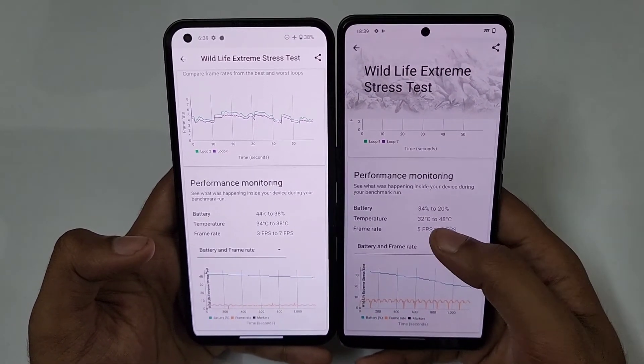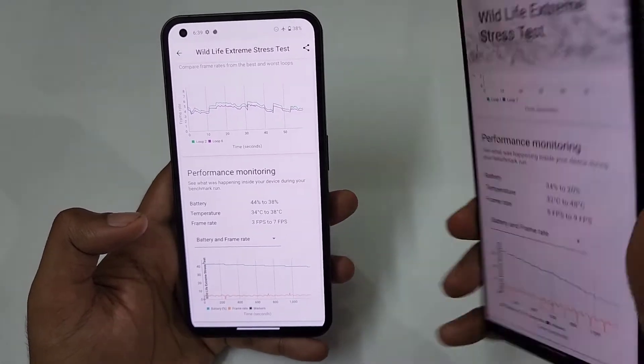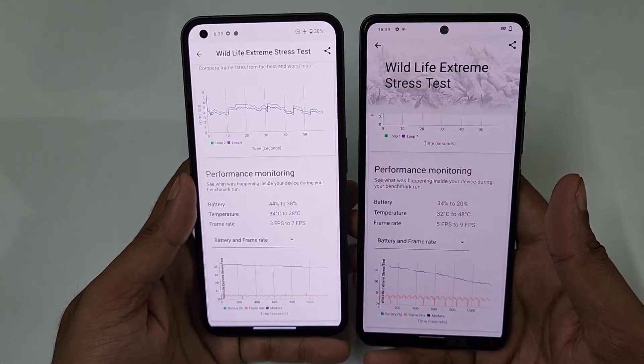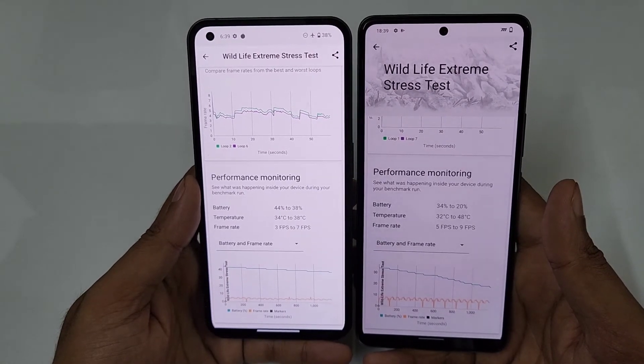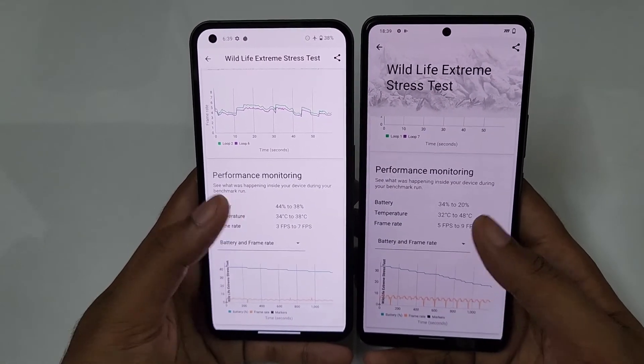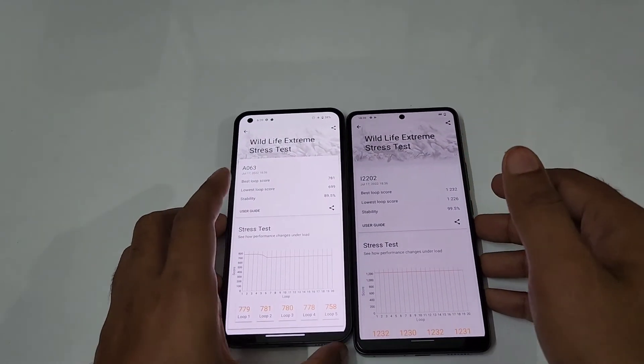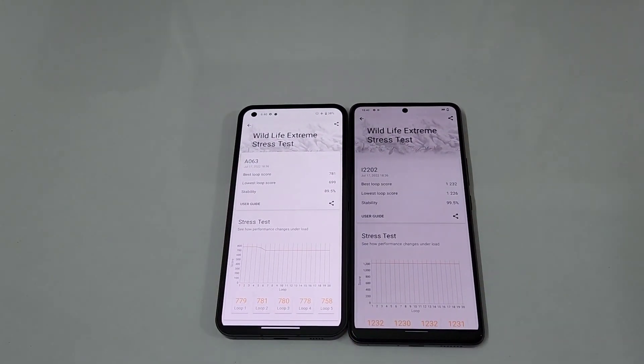Regarding temperatures, the iQOO Neo 6 went from 32°C to 48°C, while the Nothing Phone 1 went from 34°C to 38°C. That wraps up the Wildlife benchmark test comparison between the Nothing Phone 1 and the iQOO Neo 6.